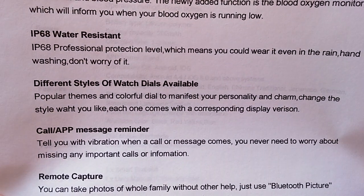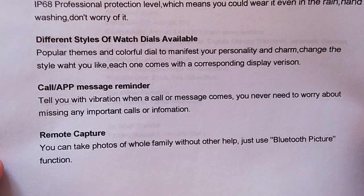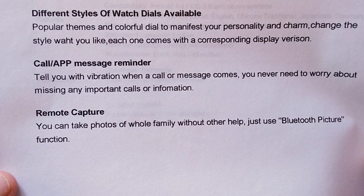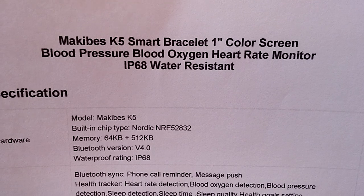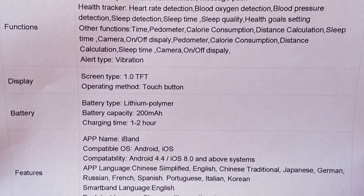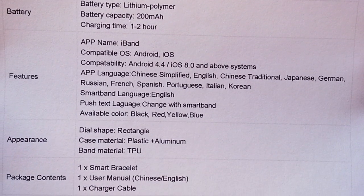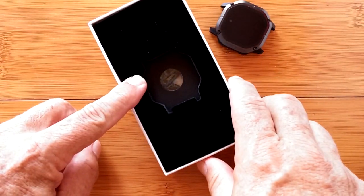It's got call, app, and messenger reminders that you can see. It's not a tethering watch per se — you're not going to make calls from this one — but you'll be able to see notifications and do remote capture of pictures and such. In the way of specifications for the K5, it's got a little bit of memory in it using Bluetooth 4.0. The battery is a 200 milliamp hour with a one to two hour charging time.